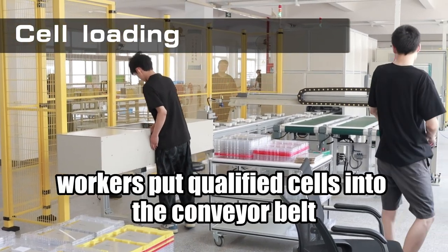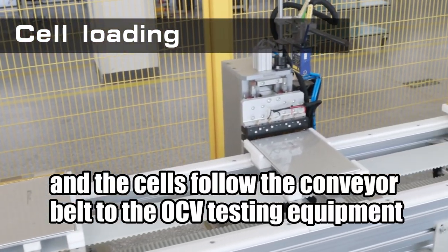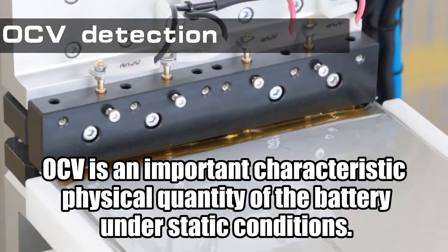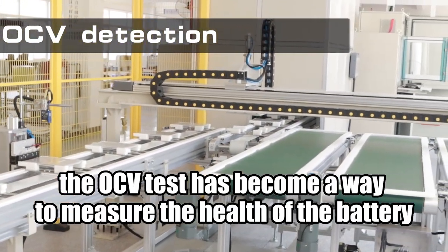Before starting assembly, workers put qualified cells into the conveyor belt, and the cells follow the conveyor belt to the OCV testing equipment. OCV is an important characteristic physical quantity of the battery under static conditions. Therefore, the OCV test has become a way to measure the health of the battery.